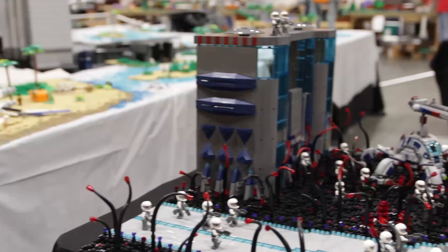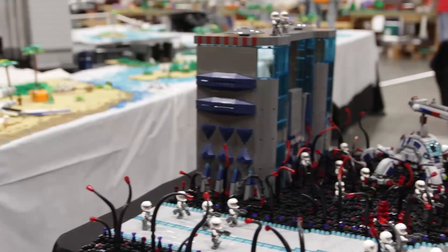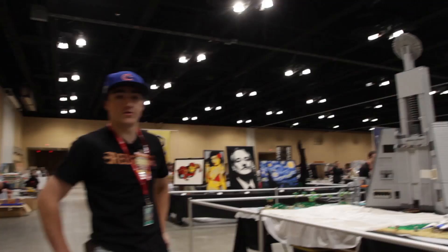And that leads us back to the Scarif Tower. That wraps up the display here at Brick World Chicago 2017. Thanks for tuning in and we'll see you next time on the Rebel Lug Channel.